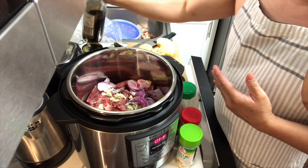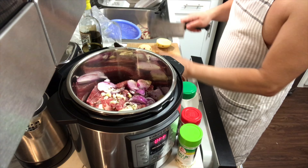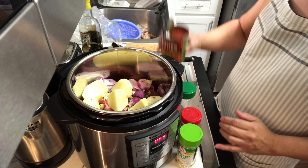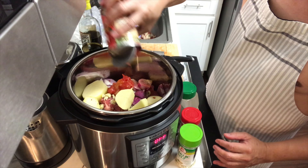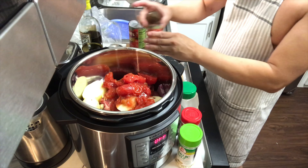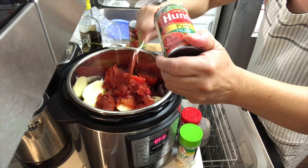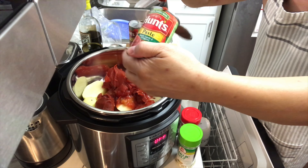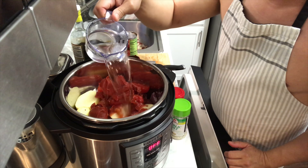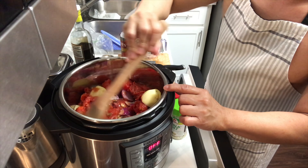I don't measure everything — I just kind of estimate. I'm gonna put the potatoes in, then add my tomato sauce. I like chunky tomato sauce. I'm gonna add the tomato paste as well, and then a cup of water. Mix it a little bit.